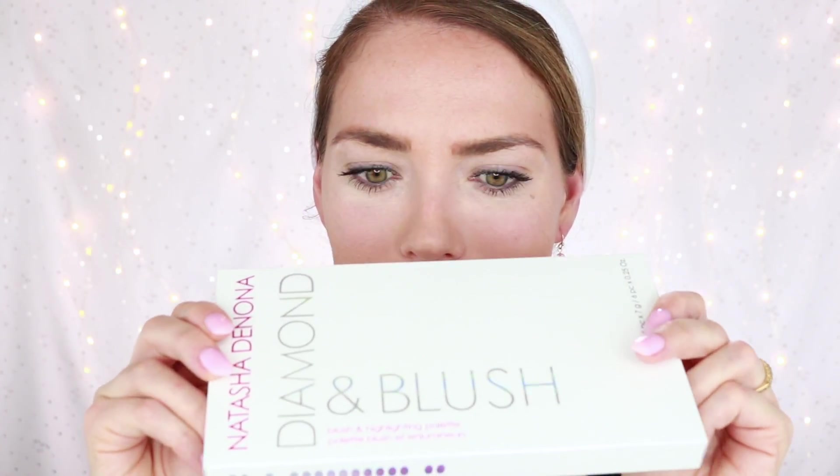Hello and welcome to my channel. I'm Rita Al-Lusa, master esthetician, skin expert, and I am going to unbox and swatch a new palette with you guys today. This is... can you even see it? It's so bright! The Diamond and Blush Palette by Natasha Denona.